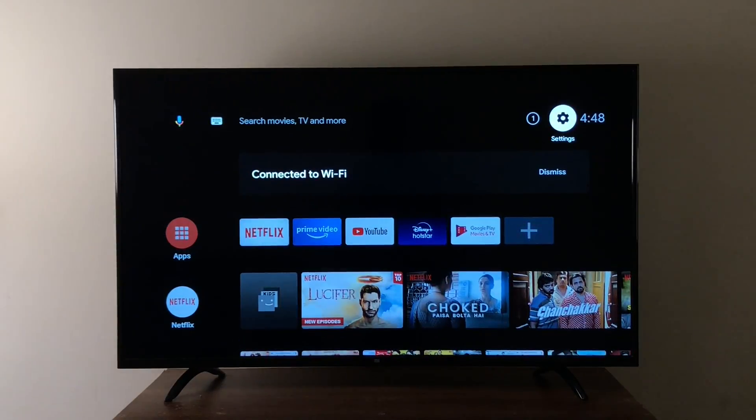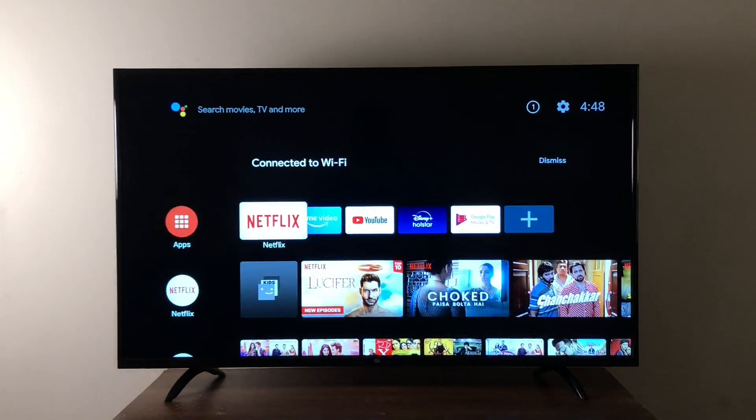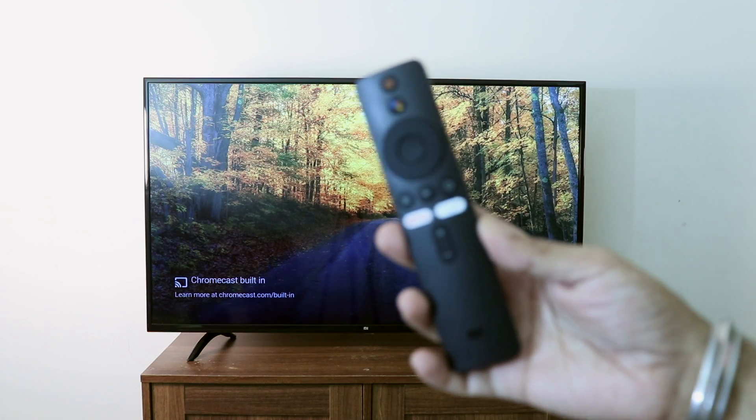One of my biggest worries about the Mi TV stick is the 1GB RAM. Right now with not too many apps installed, the OS is running pretty smooth, but once in a while I noticed some lag. I've seen many devices with 1GB RAM that perform brilliantly, but the Mi TV stick still needs some optimization, which I hope to see with future updates. It's a new device and there are bound to be bugs, but it's not unusable. It works decently well. However, 2GB RAM would have been ideal — it's not super responsive, but it's not a slouch either.